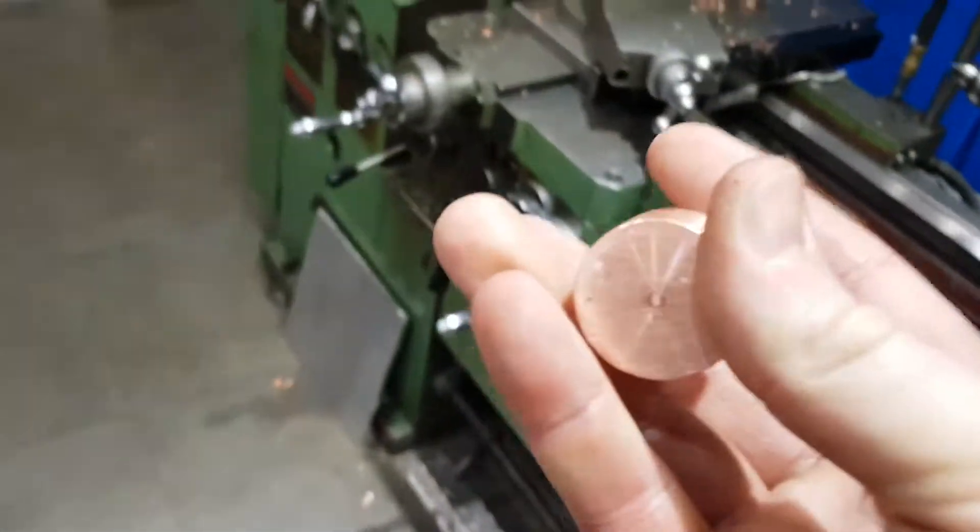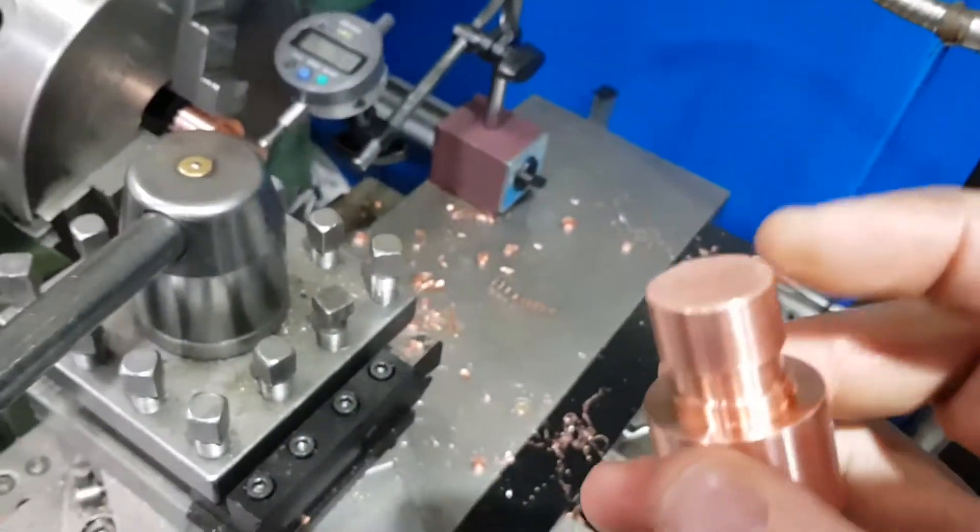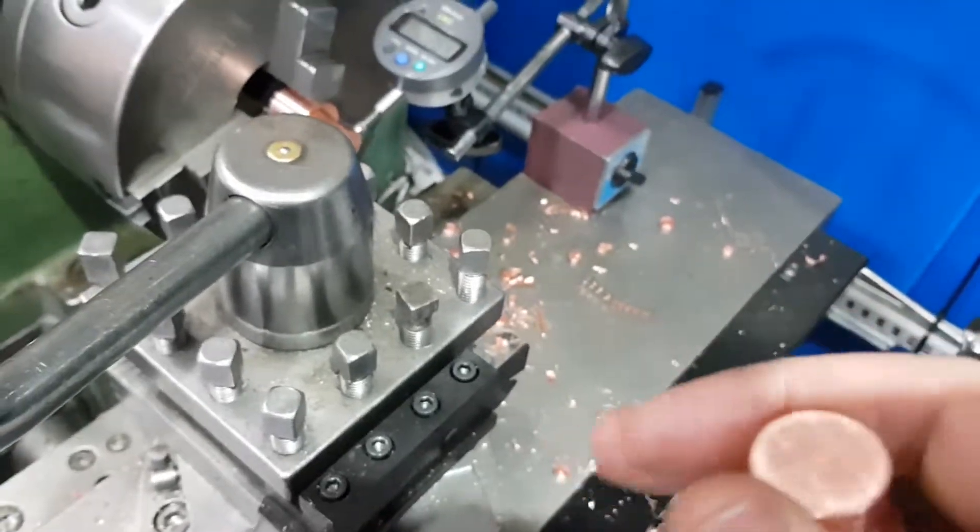So what I've done is I've machined two replacement rollers, and I'm about to put a new lobe into the end here that holds that piece.